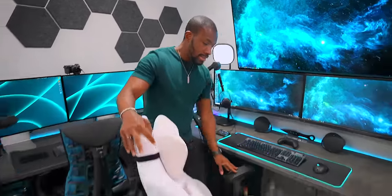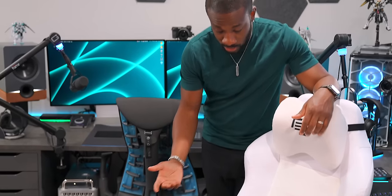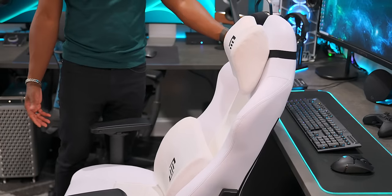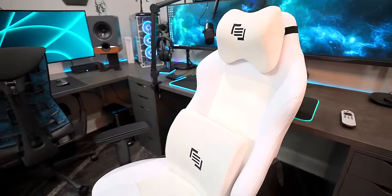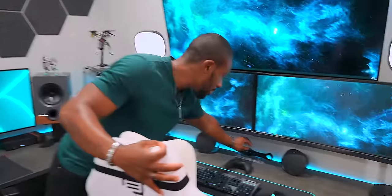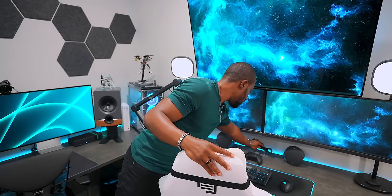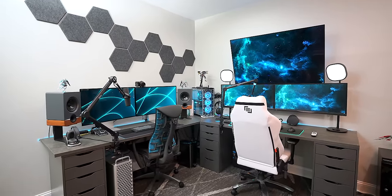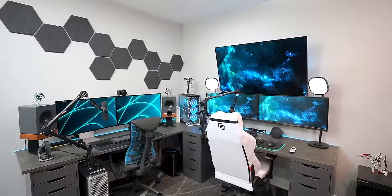Our gaming chair is the same one we've been using for a long time - it's from Main Gear and it's held up pretty well, even though it's white. I thought it was gonna get trashed pretty quickly but it's been doing a really good job - this thing is a tank. And shout out to my Wraith heirloom over here. That's the super nerdy me coming out. For the most part that's really what this whole area is about - we've got work and we've got play.